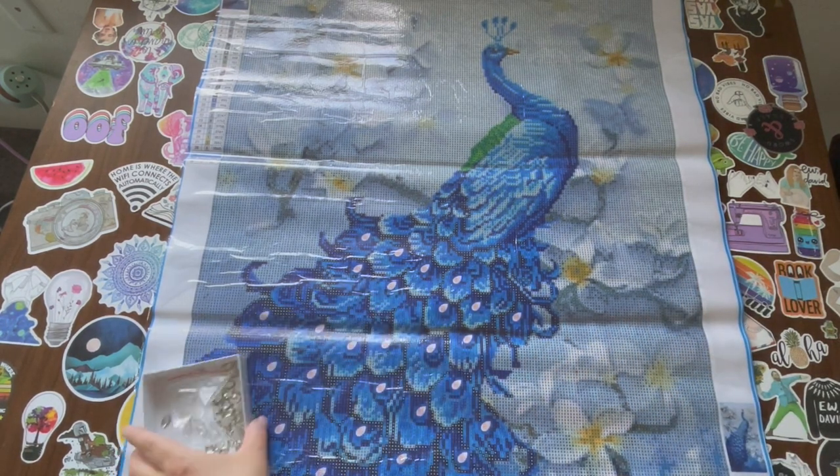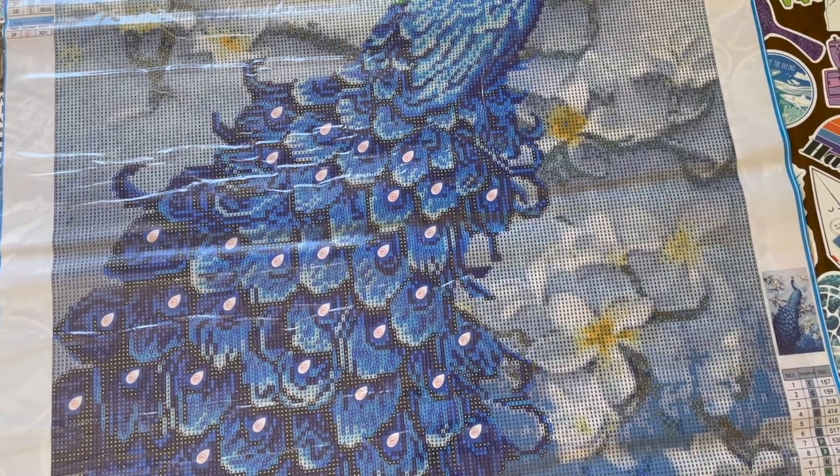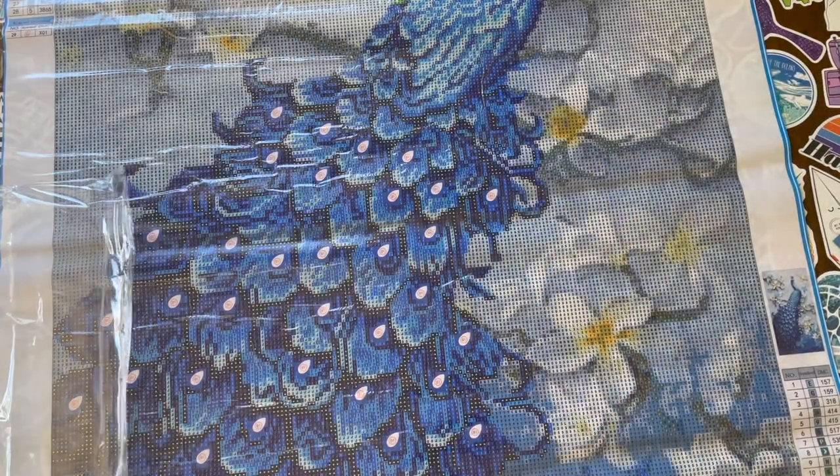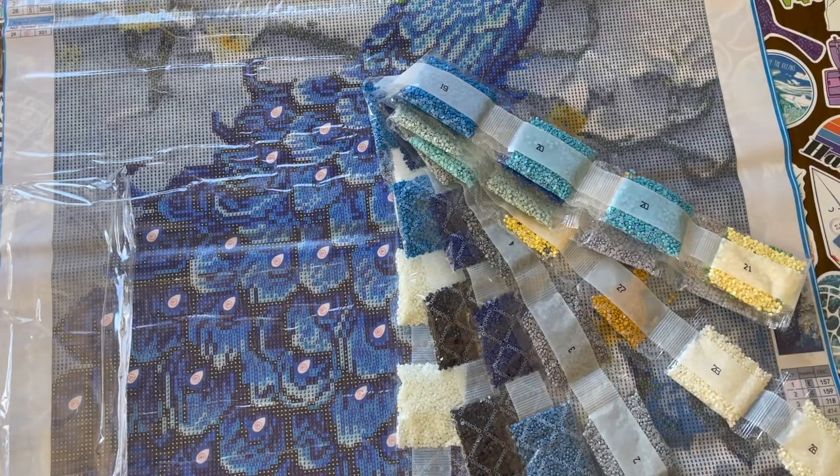We have our special gems, and yes I put them in a box because it'll make it easier to put them back in the bag. Alright, let's get into these drills. Here are our drills - there are some blues, yellows, grays, and I see one green.